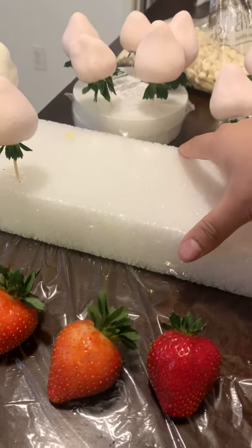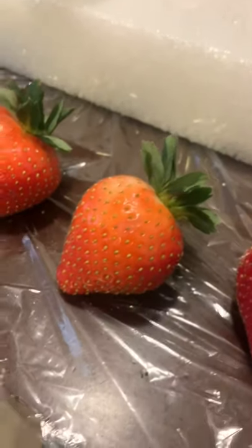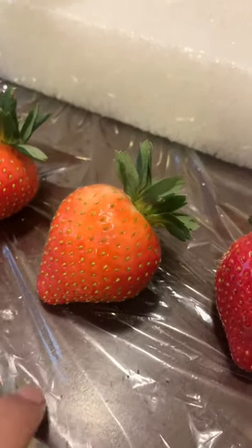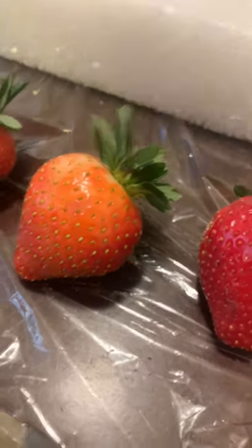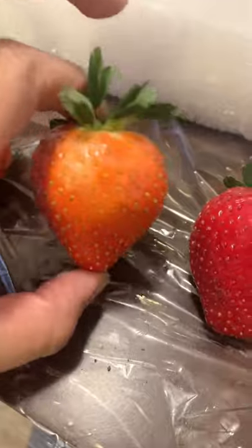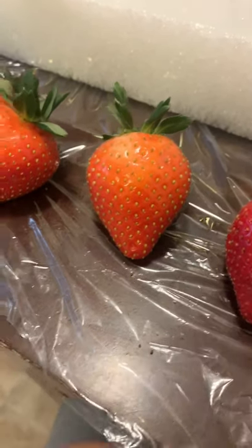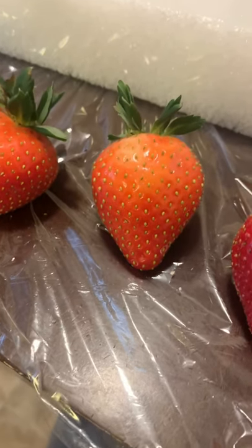When making chocolate-covered strawberries, you want to make sure you wash your berries and completely dry them. If your berries are wet, your chocolate will seize — meaning the chocolate will not stick to the strawberry and it will ruin your chocolate completely. Make sure they are completely, completely dried. I like to set things on the countertop, so make sure you have plastic wrap down or a clean countertop at all times.